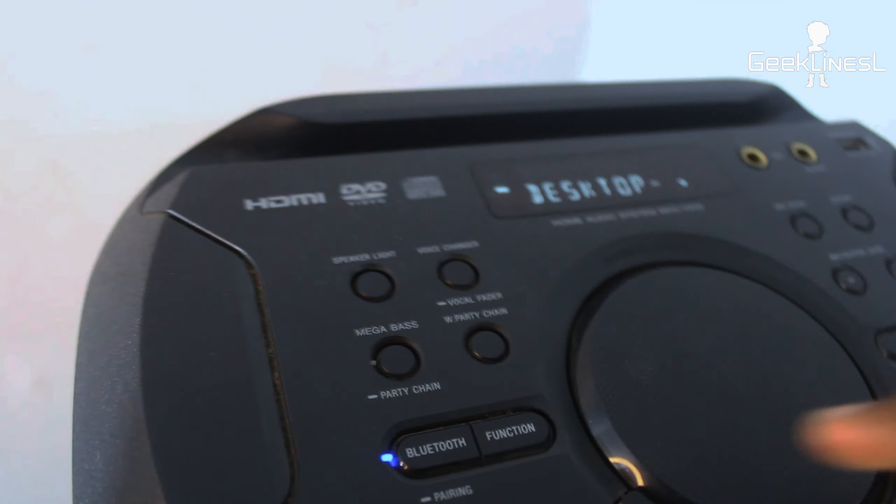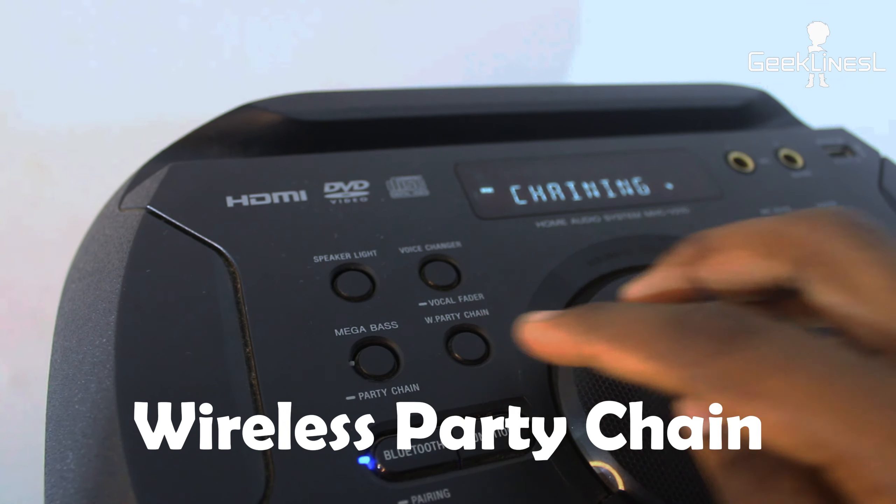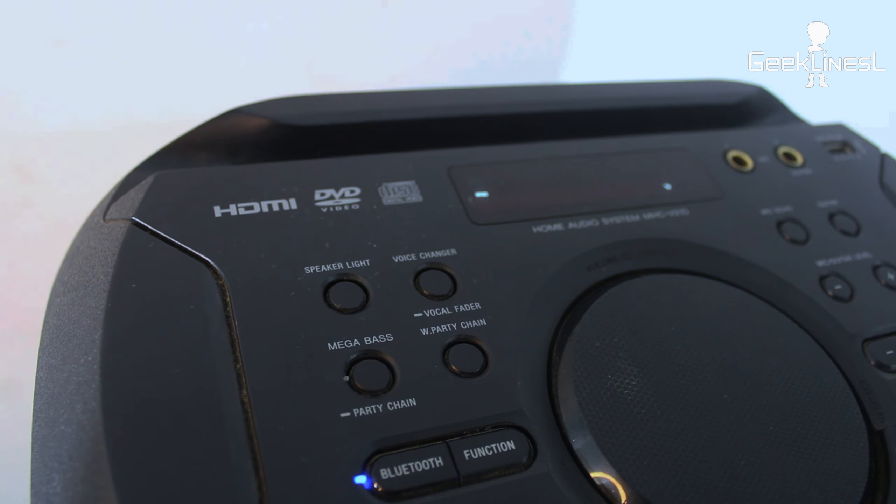You can use the speaker panel controls. If you want to connect your phone, you can connect the phone with the speaker.